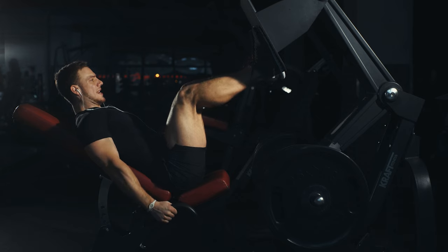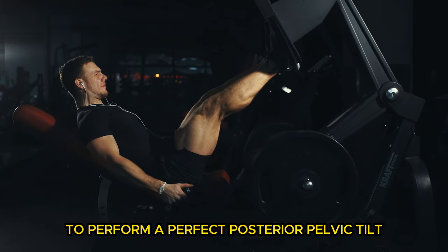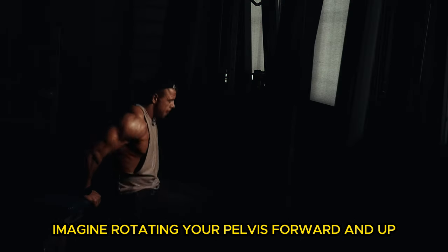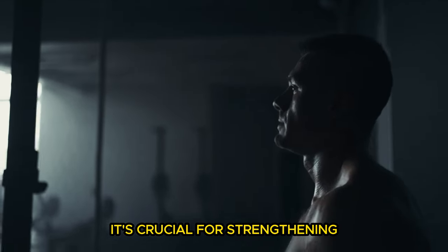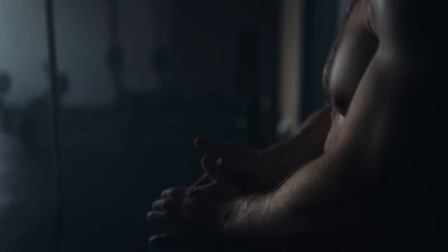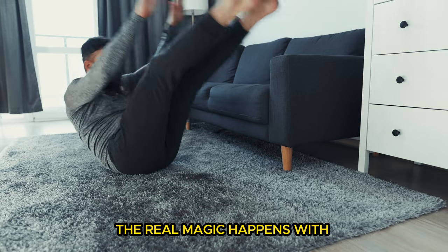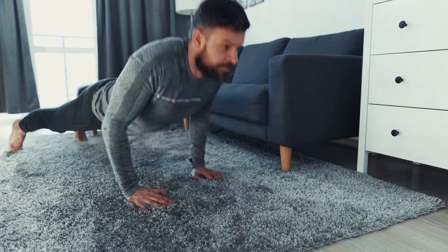Here's the move: hang from the bar, place the barbell or padded bar right above your hips, bend your knees, and use your lower abs to perform a perfect posterior pelvic tilt. Imagine rotating your pelvis forward and up over the bar, then controlling it back down. The key here is the downward phase — it's crucial for strengthening. Keep your knees constantly bent to signal to your brain that this isn't about lifting your legs. The real magic happens with the rotation of your pelvis. That's what fires up those lower abs.